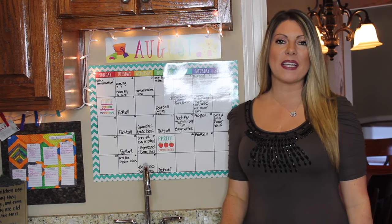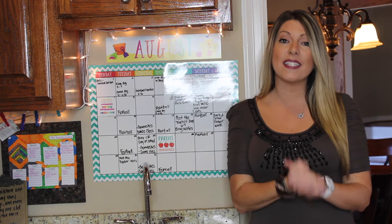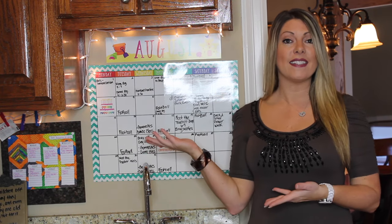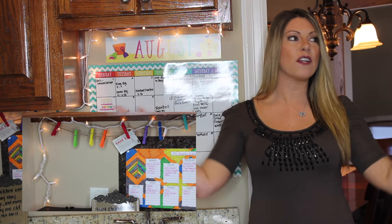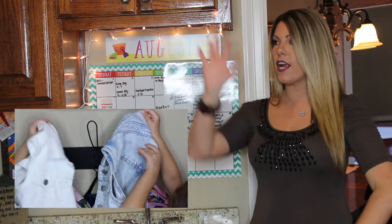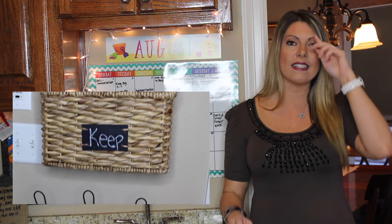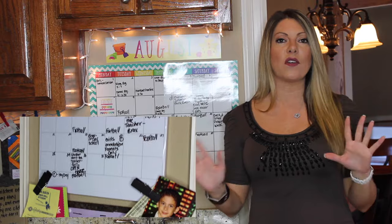Hey friends, it's Kristen from Southern Mom again and today I have another back to school video for you. I'm so excited to show you my backpack station and command center. You're only seeing one little section of everything I'm going to show you today. I have things over here and over there, so I'm going to be turning my camera around quite a bit.